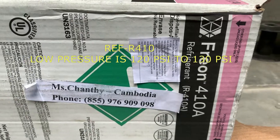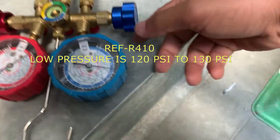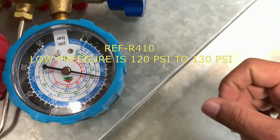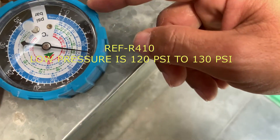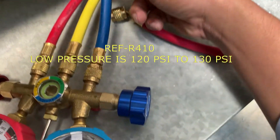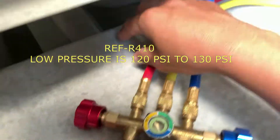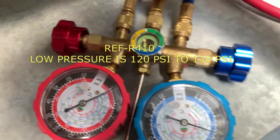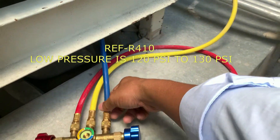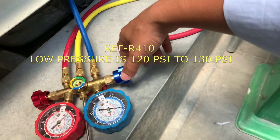This is the refrigerant. For refrigerant R410A, the pressure for the low pressure side — this one is the low pressure port here, and the red one is the high pressure port. Normally this connects to the low pressure port for checking. We can connect to the high pressure port, but the low pressure port is easier for working.